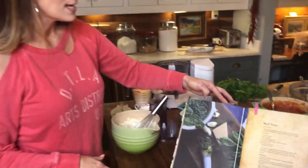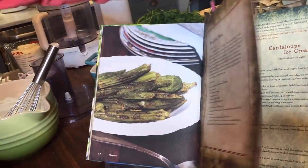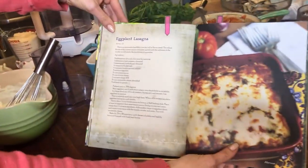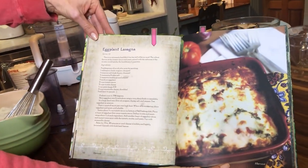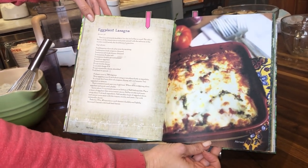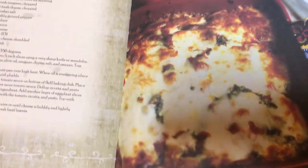So what I'm making is out of my cookbook — it's my eggplant lasagna. It is delicious, and you're replacing the noodles with eggplant. So it is so good.